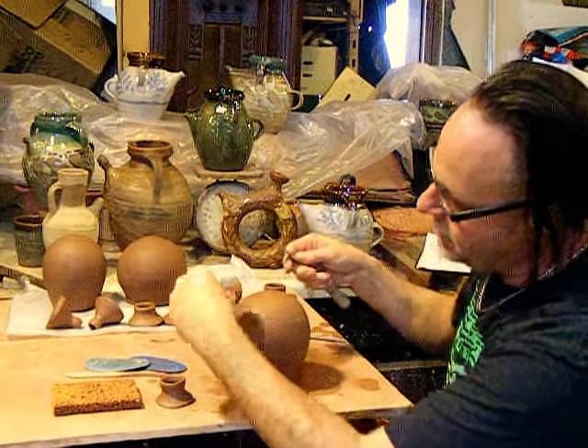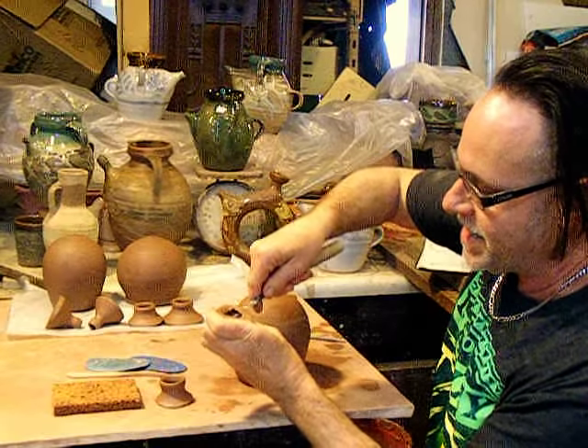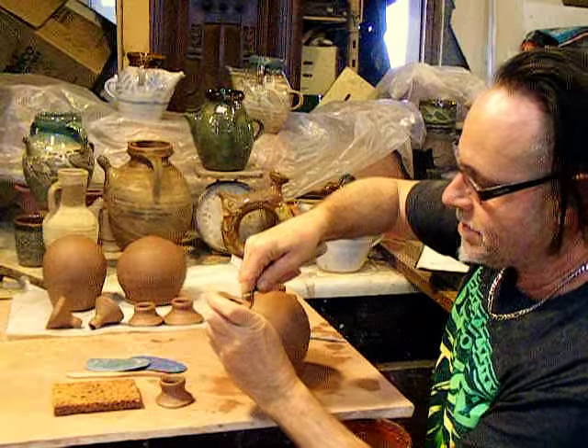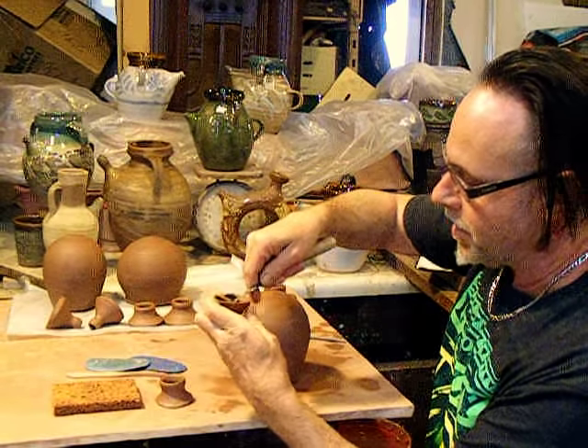I take the spout, and I carve at a bevel, the inside out, so that it fits right onto the body of the jug.